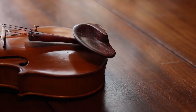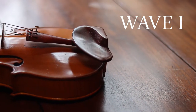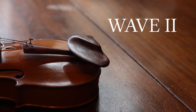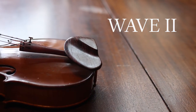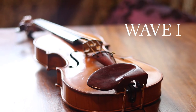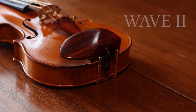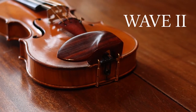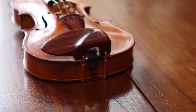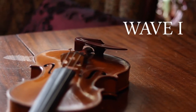Second, different players have different holding needs from their chin rests. To accommodate this, the Wave comes in two models. The Wave 1 has a higher lip and a deeper cup to give a firmer hold. The Wave 2 has a flatter surface and a smoother lip, giving a more fluid feel.